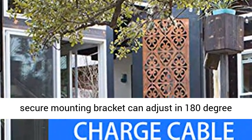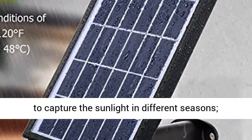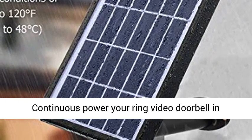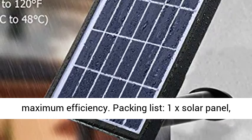Flexible adjustment. The secure mounting bracket can adjust 180 degrees to capture sunlight in different seasons, continuously powering your Ring Video Doorbell at maximum efficiency.